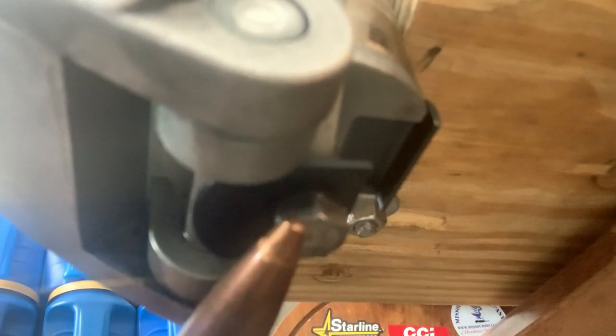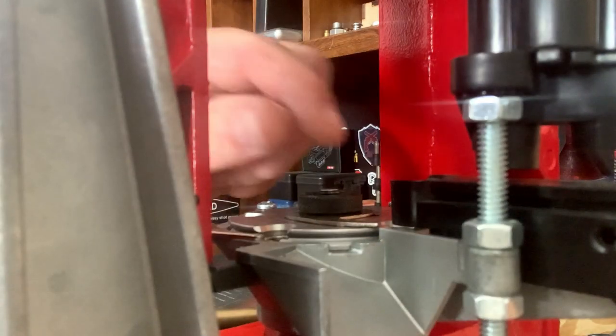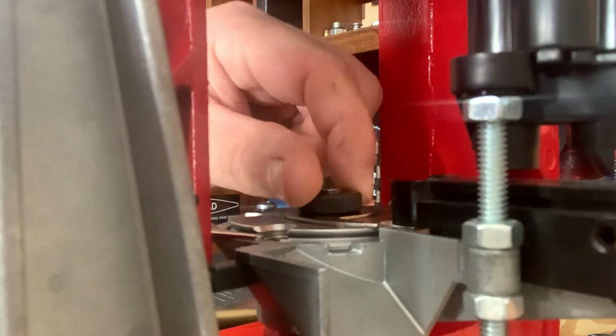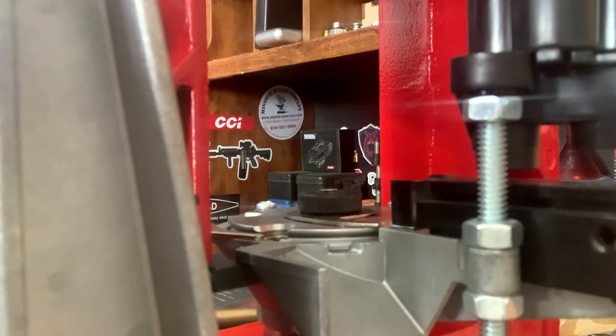Now you're looking directly underneath the ram and you can see right here there's a 7/16th nut. What we're going to do is loosen this nut up here — get this loose — and that's going to help us up on top. This right here runs all the way up through the ram, and I'll show you where it is on top. That bolt goes all the way through and here's your lock nut right here — it'll lock your shell plate on. That bolt goes all the way through the tube up to this, and that's what we're loosening up, then I'm going to show you how to adjust it.